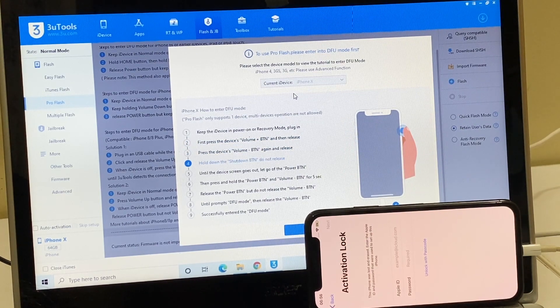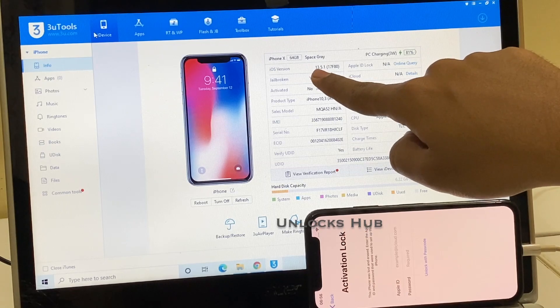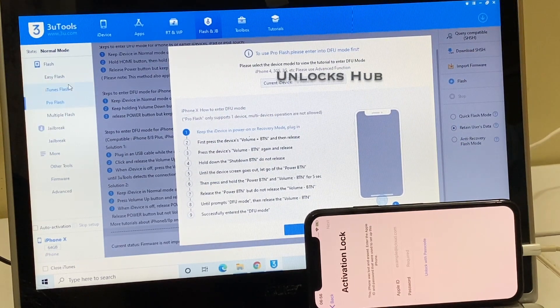Let's begin this video without wasting much time. The first step is to put the device into DFU mode. Open the software, click on the flash and jailbreak option, click on the pro flash option. This is an iPhone X currently on iOS version 13.5.1. Click on the flash and jailbreak option and click on the pro flash option, then follow the on-screen instructions to put the device into DFU mode.